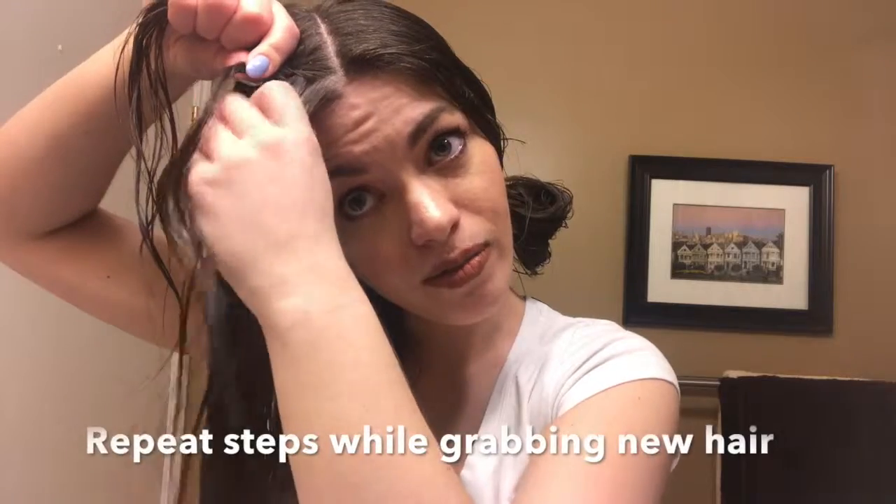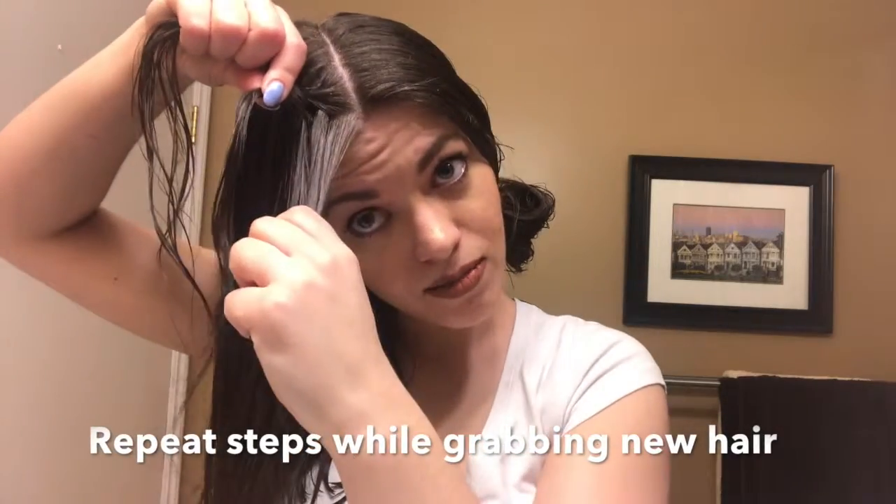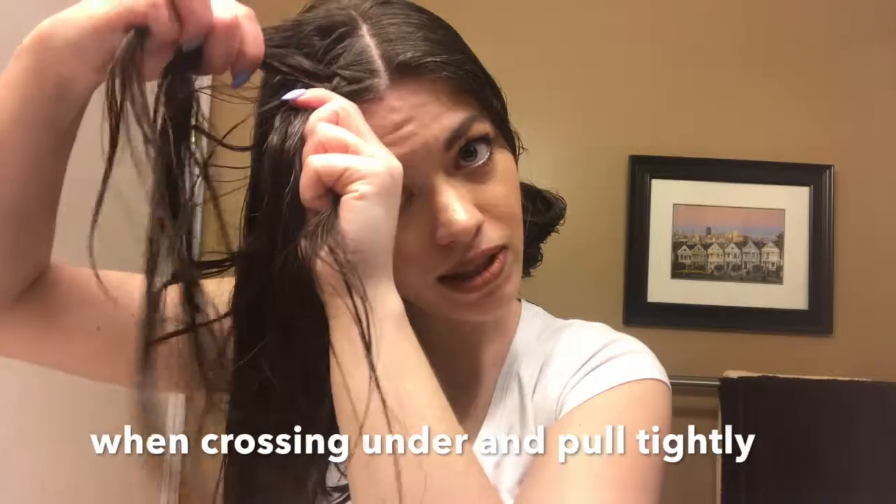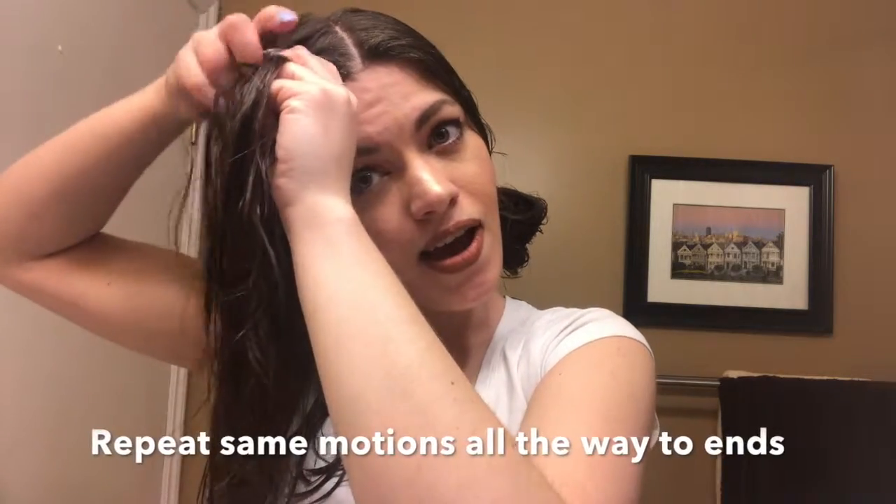Take the third piece and put it underneath, then pull tight so that it's nice and tight to my scalp. For the next section, I'm going to pick up a piece of hair from the section underneath. Pick that and then repeat the same motions — put it under, pull, and then when I grab the outside section, I'm going to grab a bit more hair too. Take it and put it underneath, and repeat.